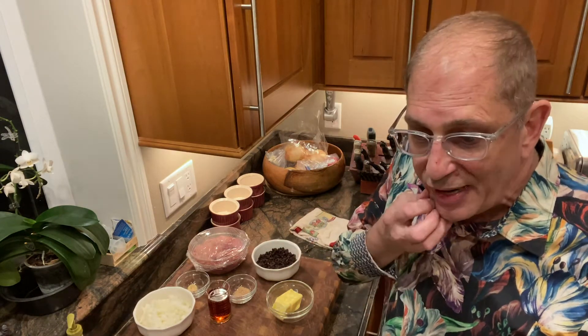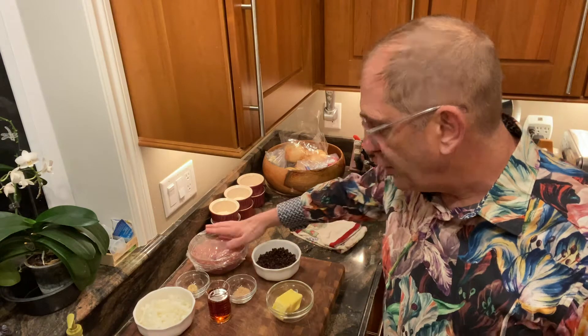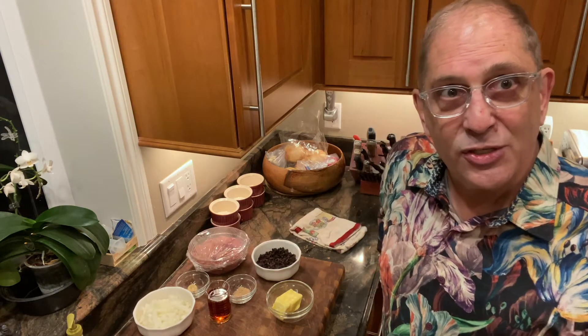The currants I've already soaked in boiling water for a while so they've softened up a bit. The chicken livers I've rinsed, patted dry, and salted and peppered. So let's get started.